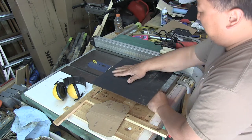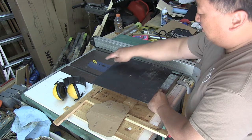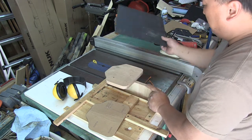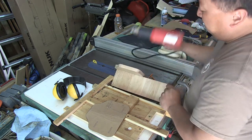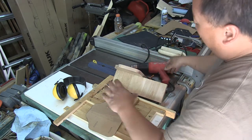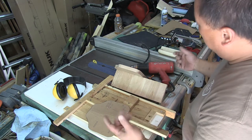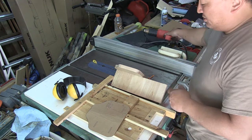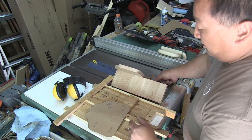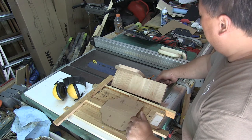I sandwich the kydex between another piece that has poles drilled where the slots are, then route that with a pilot bit to get the final shape. The last step is to heat it for 30 to 45 seconds, then place the rifle and clamp it down by hand until it cools to its final form, then drill through. There's a faster way to do it, but this works well for the low volume I need and gives me fairly consistent results.